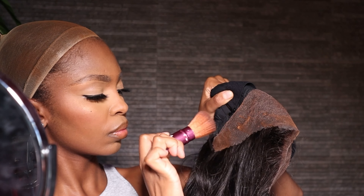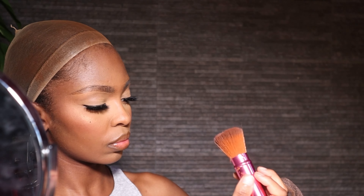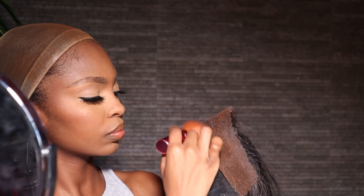You guys already know the drill — as you know, we put on a wig cap before applying the wig, and we tint that with foundation. We do the same thing with the lace of the wig because we want it to look as natural as possible. This is how the wig looks before applying any glue.